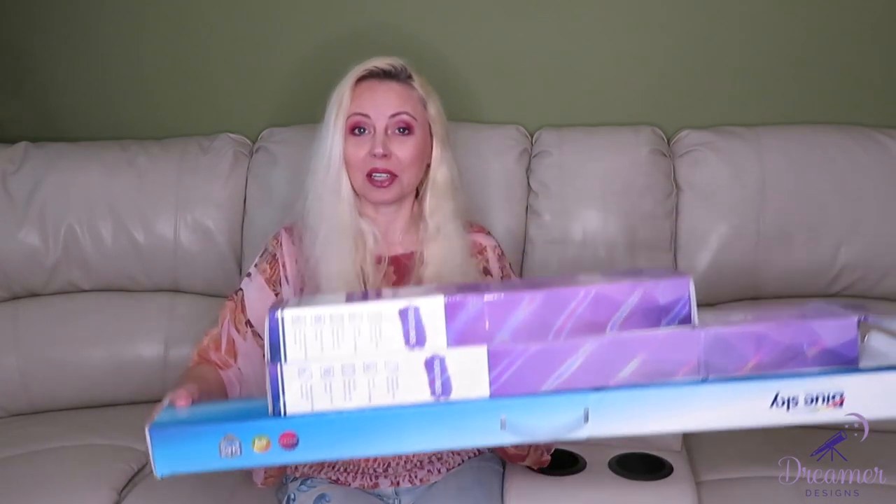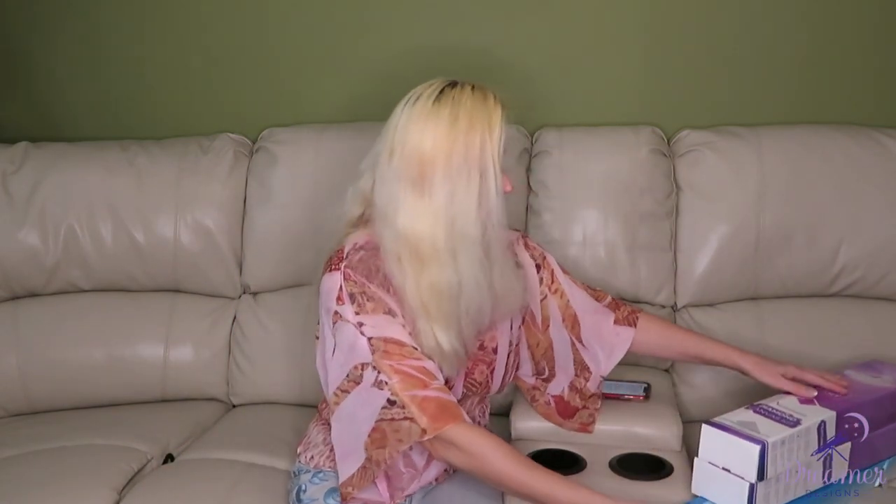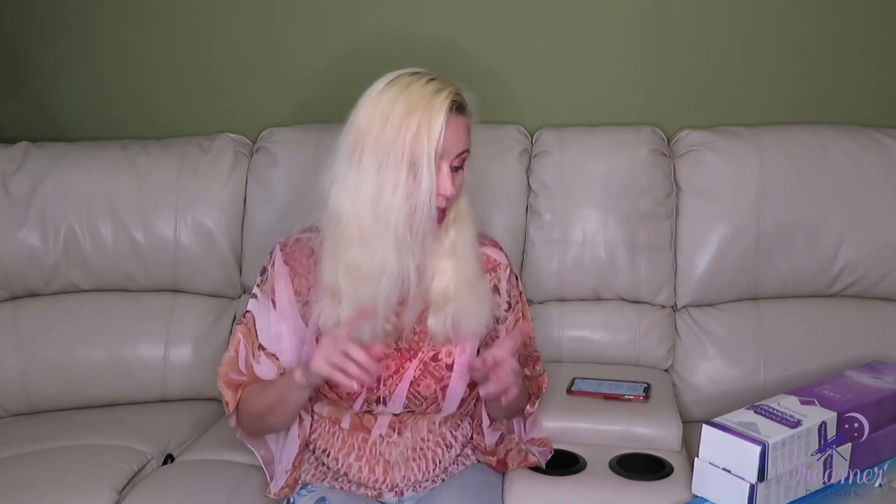They came in different boxes because they came straight from the factory — this is a test. The three sizes I received are 40 by 50, 60 by 60, and 80 by 80 centimeters.